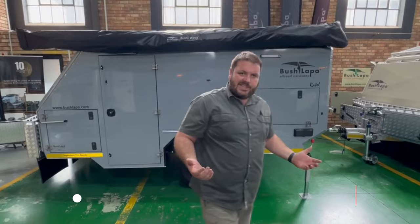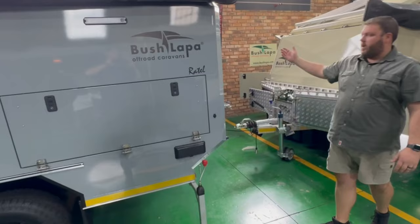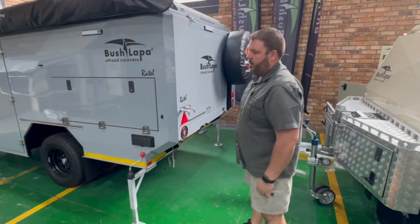We'll take our two jacks and level according to the width and the length of the caravan. Always keep the spare wheel as the low point, especially in the rainy season. That must be your low point so that the water can flow off the roof in a natural flow. We'll try and keep the awning side and kitchen side living area dry as far as possible.